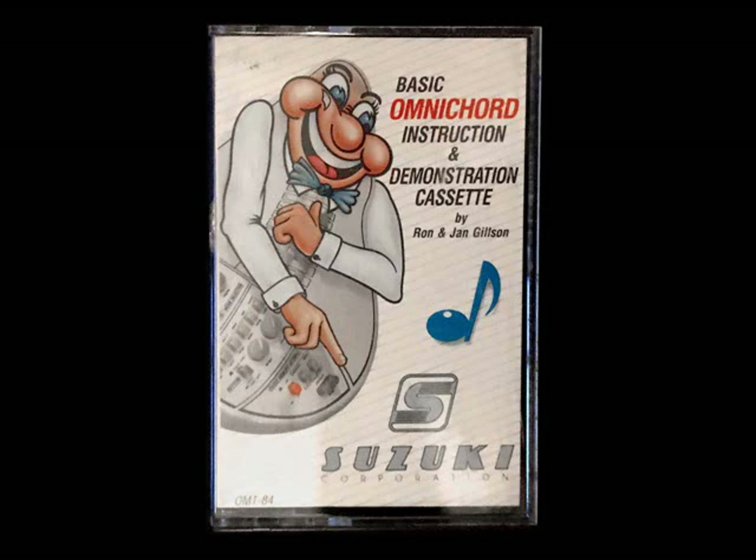Congratulations! Your new Omnichord System 2 from the Suzuki Corporation is about to open up to you the exciting world of the music computer. Take your instrument and place it on the table in front of you. At first it may appear a little complicated, but as we go through the sections and the buttons one at a time, you will quickly see how easy it is to make beautiful music the very first time you try.